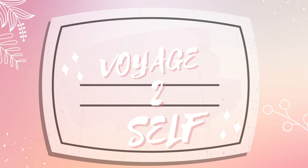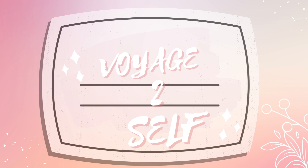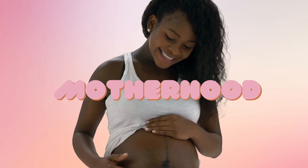Hello, hello! You're listening to Voyage to Self, where we discuss personal development, motherhood, and lifestyle.